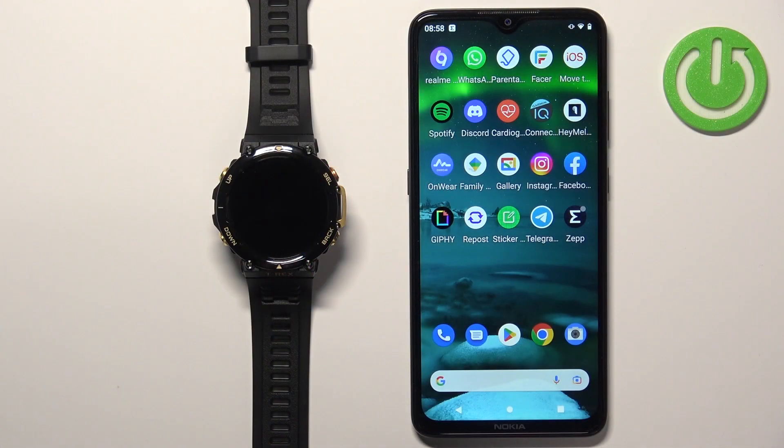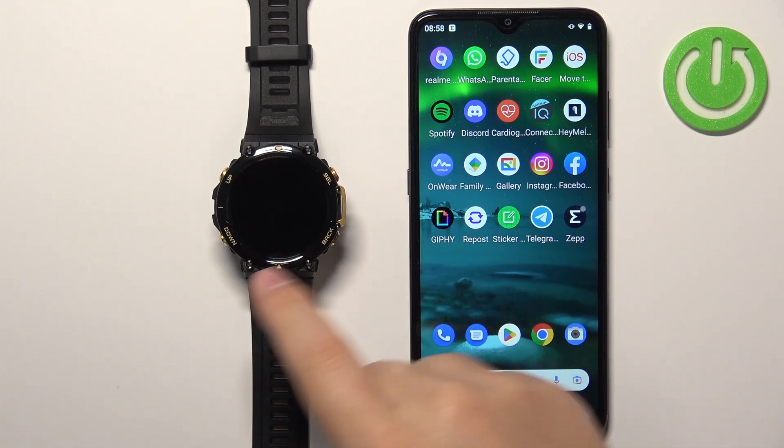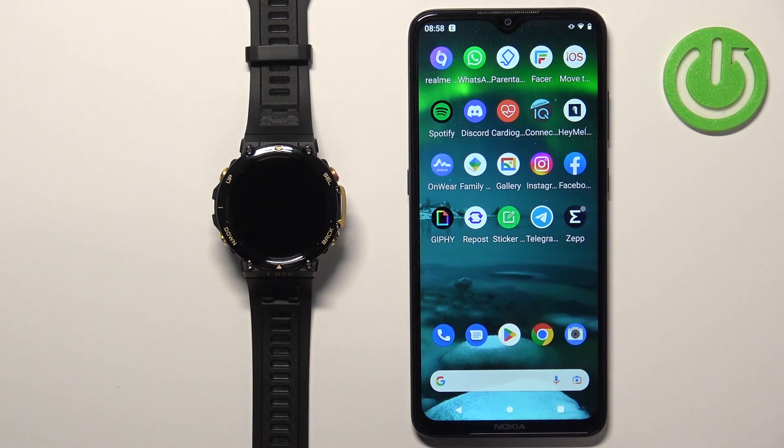Before we start, if you want to set up a watch face with a custom image, your watch needs to be paired with a phone via the ZEP application. Once the devices are paired, we can continue and open the ZEP application on the phone that is paired with our watch.